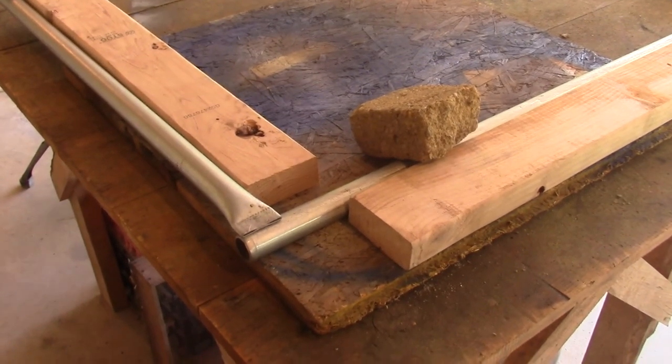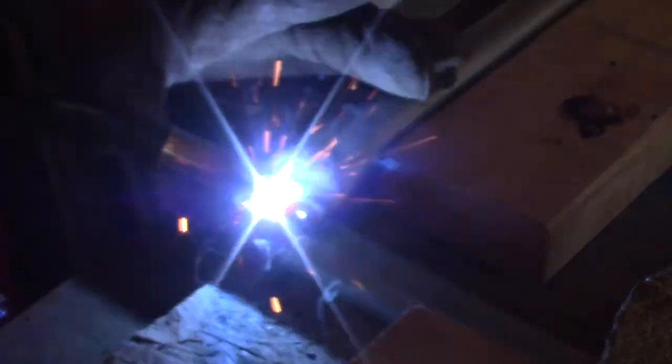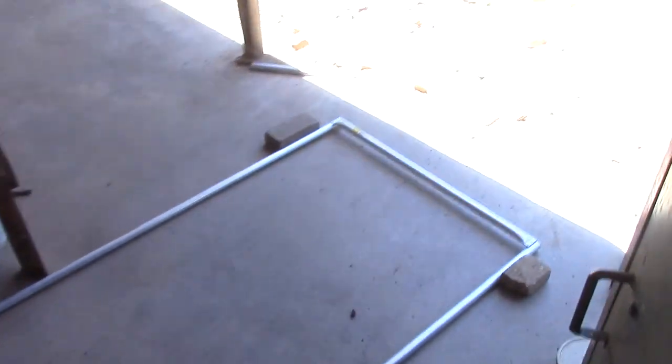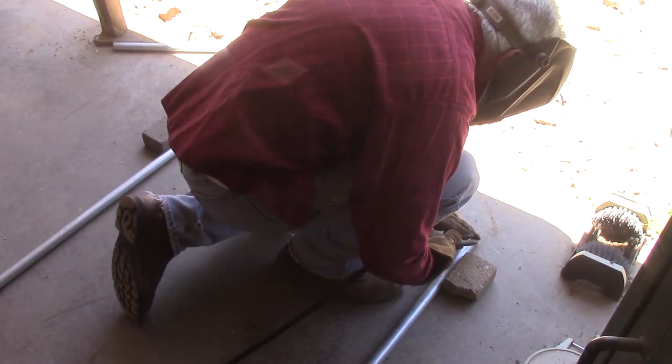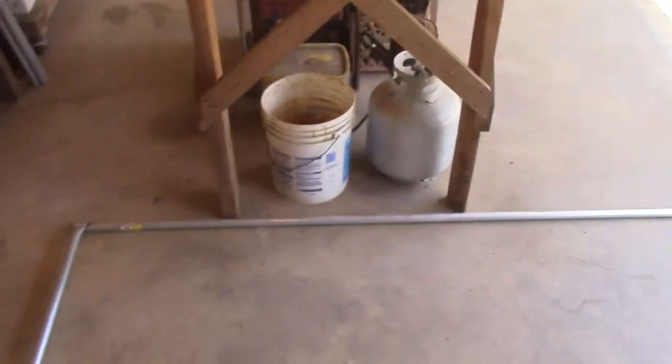Now I've got the second side lined up and I'll get that weld. Now I've got both corners on this end done. If I just come down here on the other end and weld these on right down the middle of the pipe, my frame will be square. That's all there is to getting it square. This one's pretty long, so I'm actually going to put another support right in the middle.